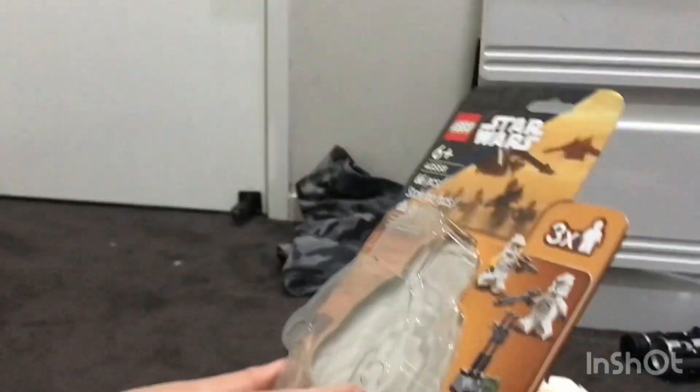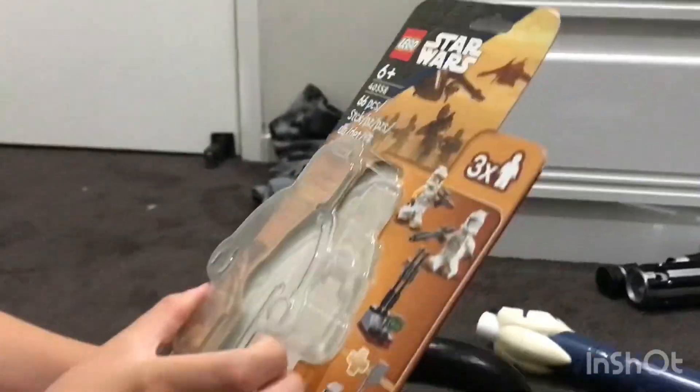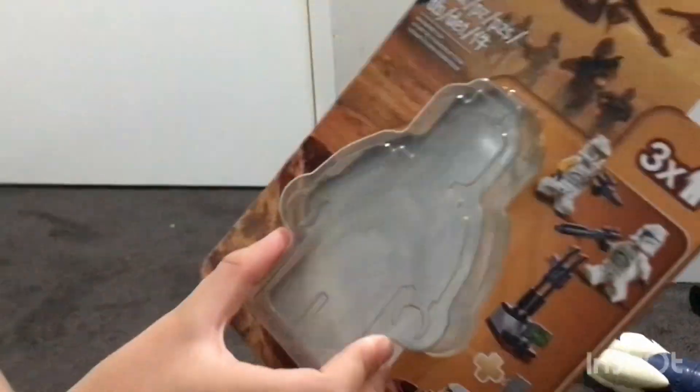Hello everybody, welcome back to another video. Today we're reviewing Lego 40558, a clone thingy that is out of stock on the shelves.